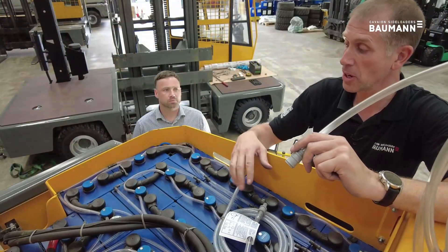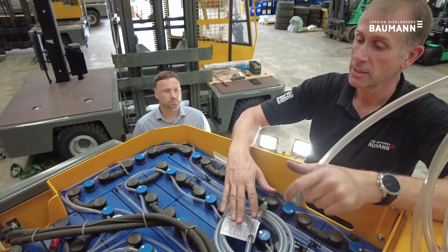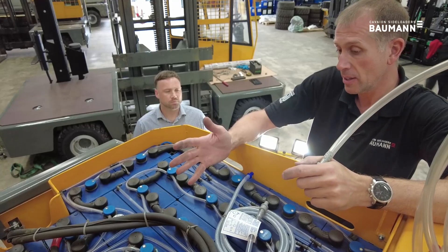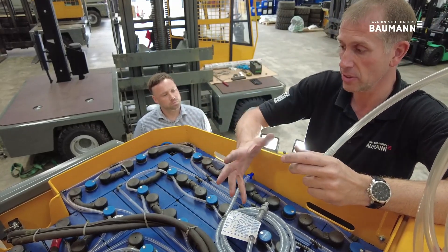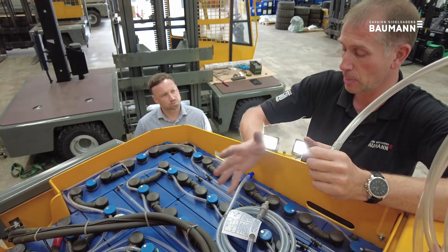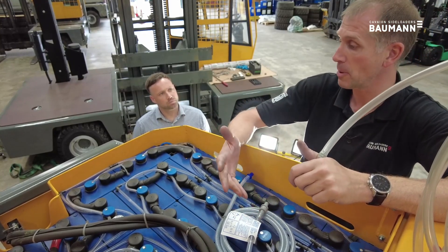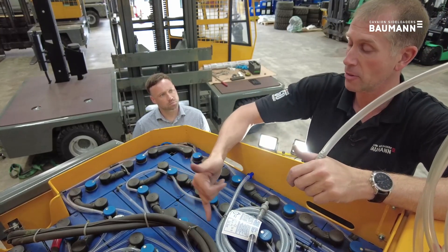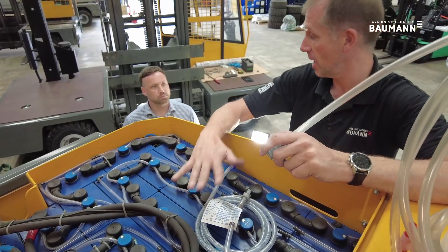When we come to check the battery, the water level should always be checked after charge, never before. A battery cell when it's discharging — as in you're using the electricity — draws the water into the cell, very much like a sponge. When you charge, the water is expelled. So if you top before you charge the truck, you risk over-topping the battery and the electrolytes spilling out from the cells and causing damage. So topping is always done after charging.